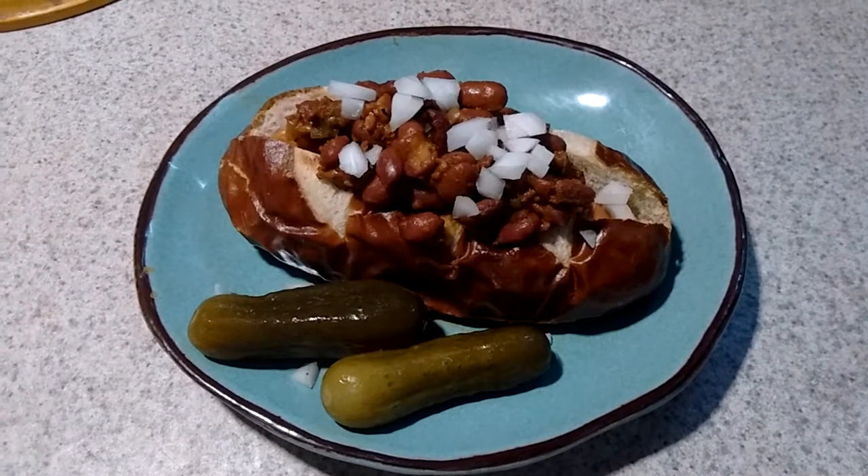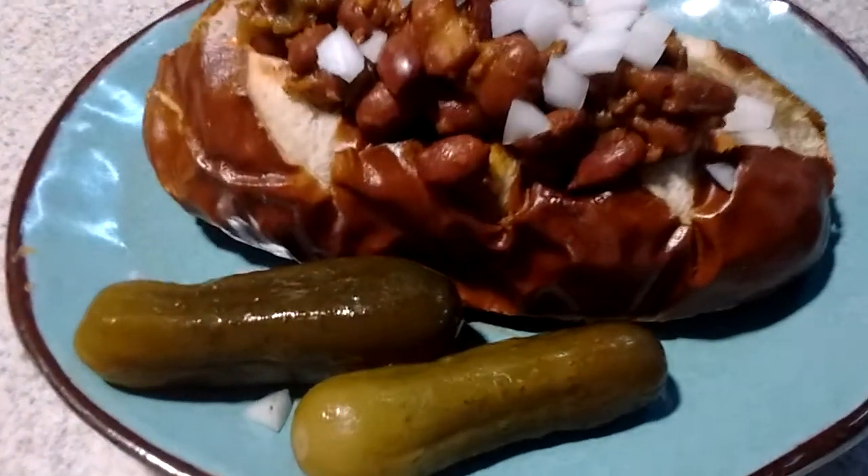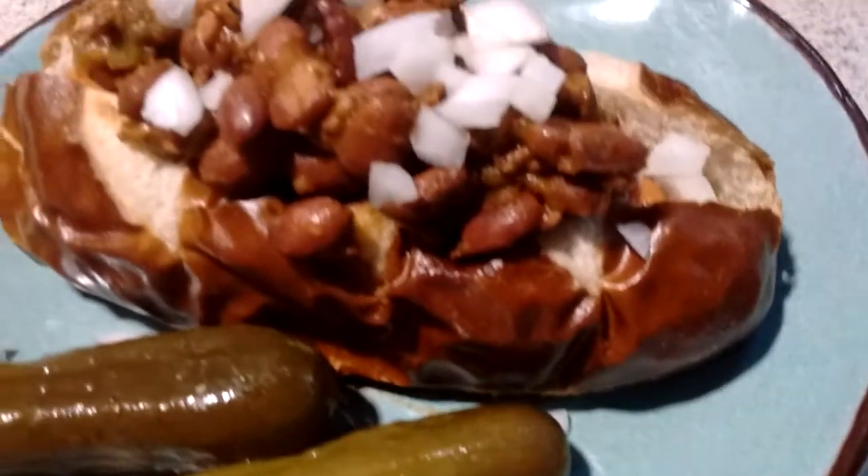Hey everybody. This is just a quick, easy, convenient vegan meal. No recipe, because none of this is homemade.